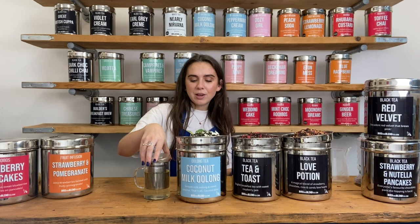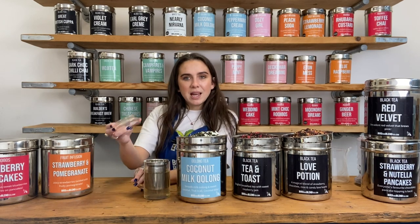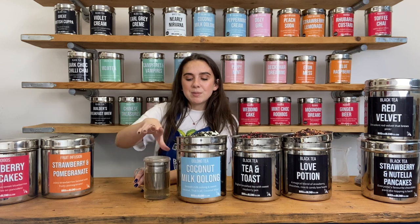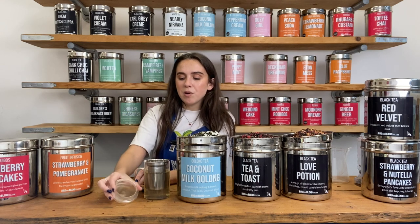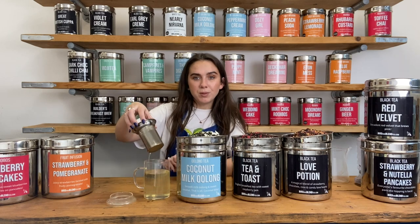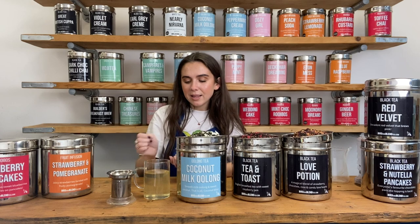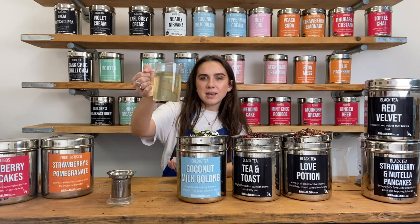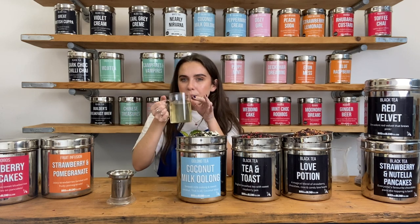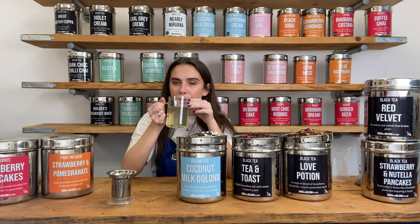It's been about three minutes. The Coconut Milk Oolong is lovely and brewed. I'm just going to take the strainer out — these are really handy because the little lid keeps it warm whilst it's brewing, and when you take it off it acts as a nice little table for your strainer so you don't spill water everywhere. As you can see, this is quite a delicate, light tea. It smells so good — this is quite nice to have with a little bit of coconut milk as well.